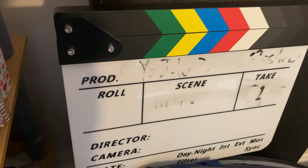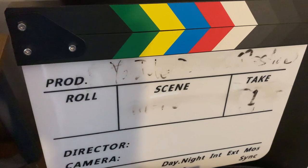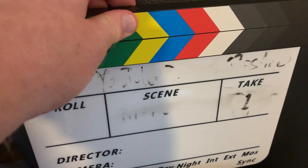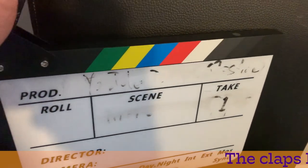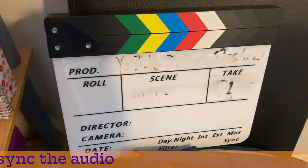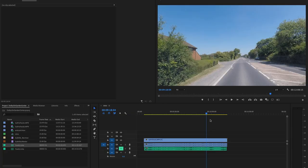Start recording on your camera, then start recording on the Dolby On app. Use a clapper board, or simply clap at the beginning and the end of your clip, ensuring both devices are recording. It is a little bit more difficult than having a wireless mic such as the Rode Go, but it is a money-saving solution. I used this method to record some video on a GoPro and audio on my phone using the Dolby On app.